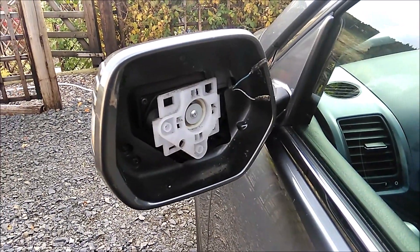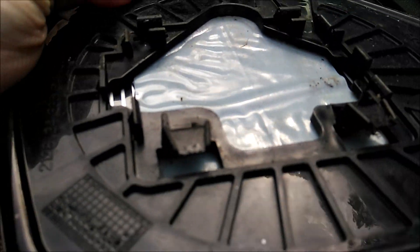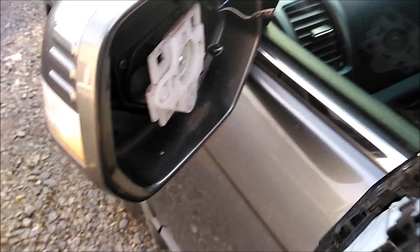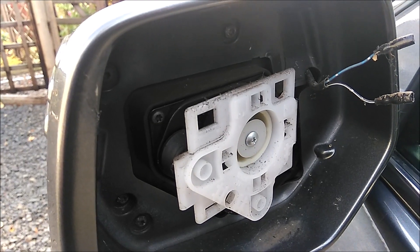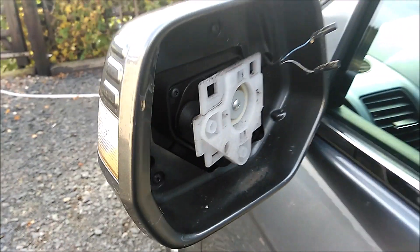Now I'll show you what it's like on the back of the mirror. Here's what the mirror looks like — this is the part that goes at the top. You can see the two hooks. The hooks go up into this part here for the electric part to adjust the angle of the mirror. And then this is the bit you're going to be popping off at the bottom here.